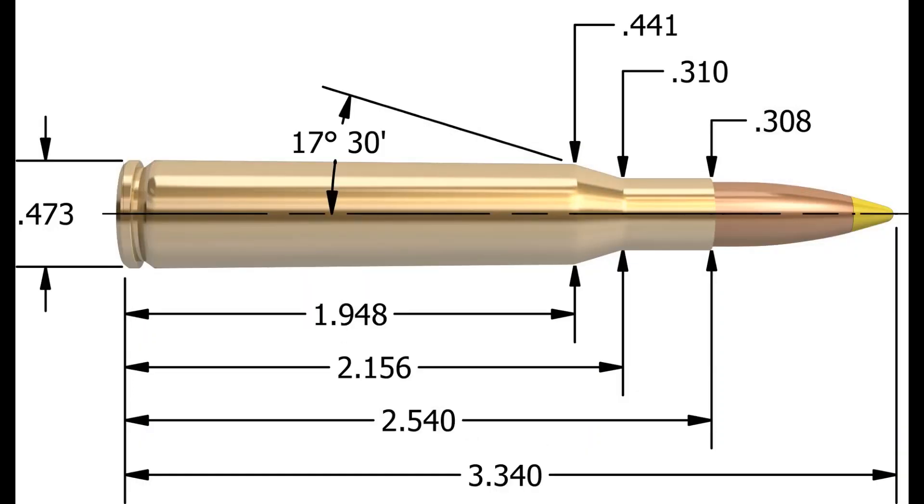If the .30-06 is the granddad, this is the younger, a little bit smaller brother. In 1925, Winchester started producing the .270 Winchester. Looking at the dimensions, this really is just a .30-06 necked down to .270. However, there is a little bit of a difference. The .30-06 casing length is just under 2.5 inches, while the .270 is lengthened a little bit more to 2.540 inches — basically it has a longer neck.